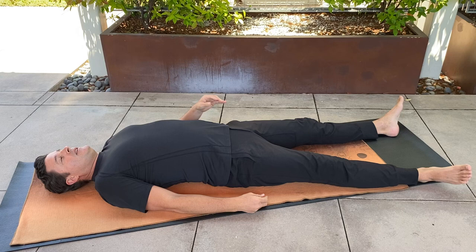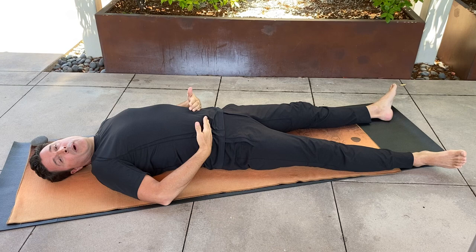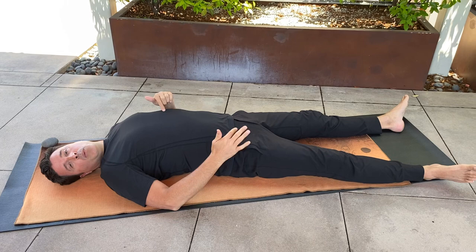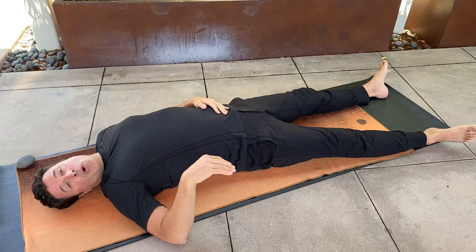This is part of how we repattern the brain-to-muscle connection — just noticing before and then after. In this position, close your eyes and scan your body from the inside out, especially from the waist down to the toes. Notice: is one leg turned out more than the other? Does one hip feel higher? What about the length of the legs? For me right now, I can feel the right hip feels a little more congested. There's an infinite register of sensation — what do you notice right now?